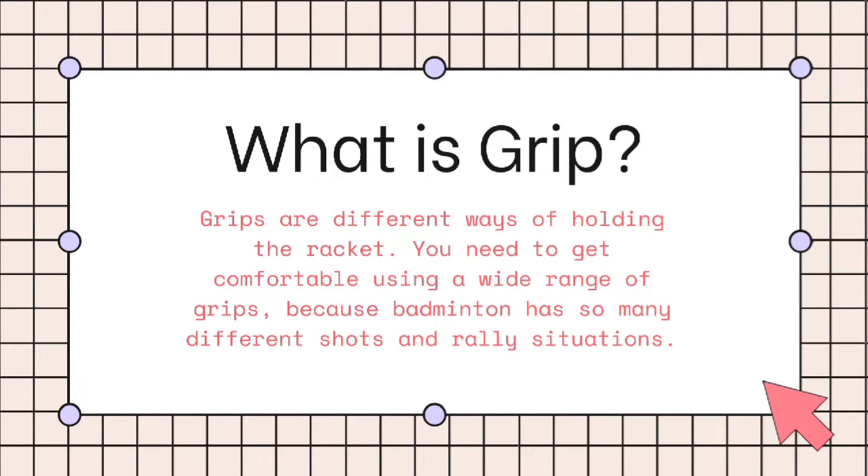What is grip? Grips are different ways of holding the racket. You need to get comfortable using a wide range of grips because badminton has so many different shots and rally situations.